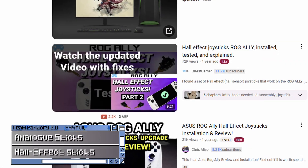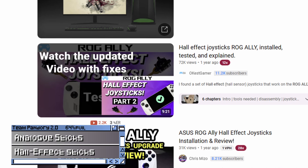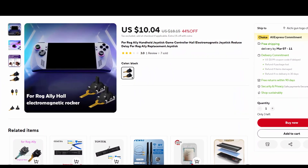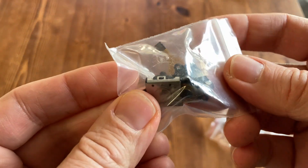One mod often talked about is to add hall effect sticks. Okest Gamer has provided a guide, and the hall effect sticks are quite cheap on AliExpress. So let's give it a shot — this is what arrived.